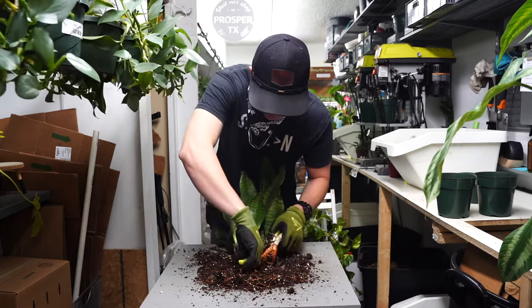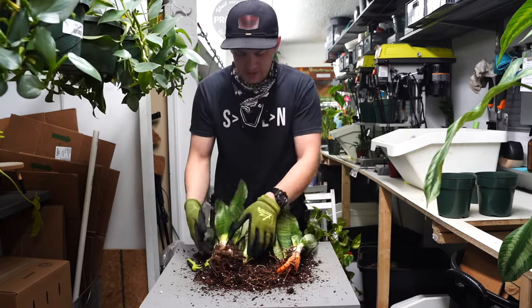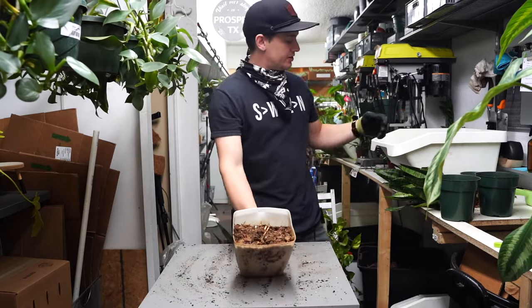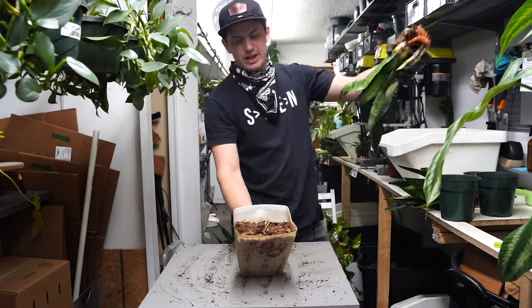Seems like there's another one right here. There we go, and there we have it — two sides of a plant. I've got a little cactus soil here. Remember, snake plants are succulents. People don't ever call them succulents, but they are succulents.